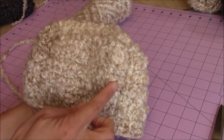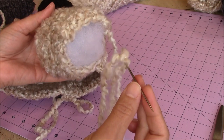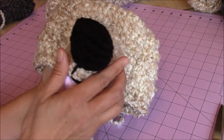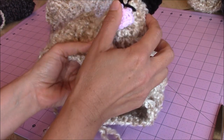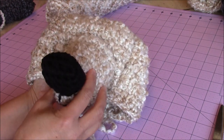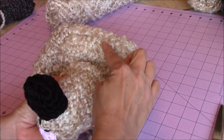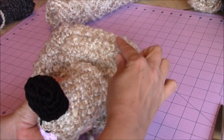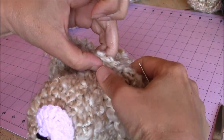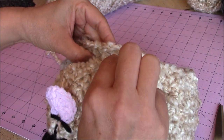Go ahead and stuff the snout, then put your tapestry needle on the long end you left for sewing. Take your snout and center it in the middle of the front of the face, making sure you line the bottom of the snout with the bottom of the head, and sew it in place. Make sure you leave at least the four rows at the top for your eyes. Go in and out at the base of the snout, making sure the nose stays straight as you sew.